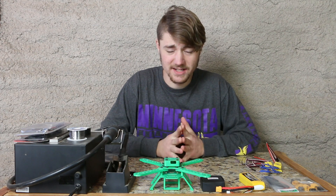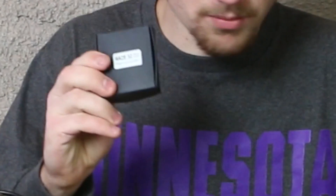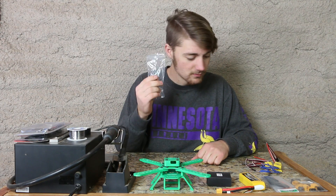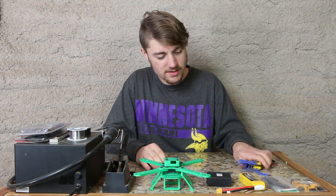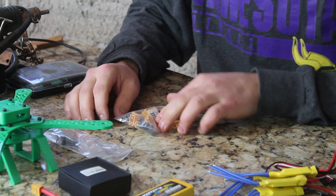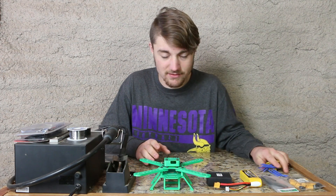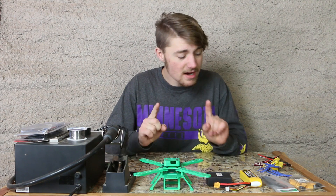Time for electronics. What we have is our Naze — the brain for our quadcopter — our receiver, four ESCs, batteries, propellers, and connectors for the batteries. We pretty much have everything. There's only one thing we're missing and that's the motors. I do have motors, they're just not in a place you would expect them to be — I think it's better if I just show you.